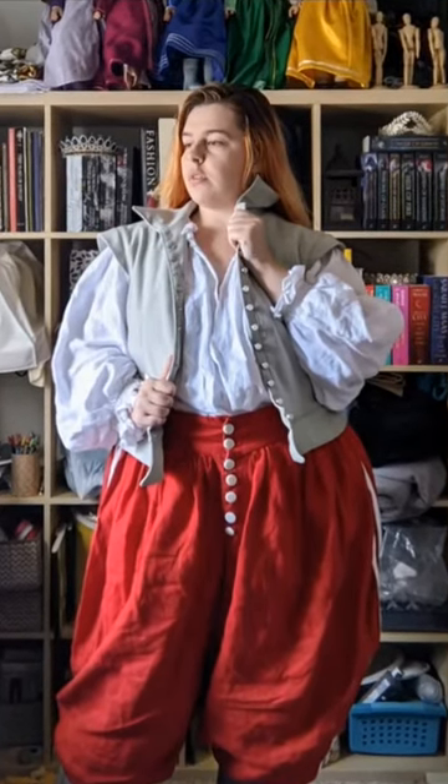I kind of almost feel like it can transition to every day, but probably not. When I sent this picture to my friend I asked her if this is how you cause a bi panic, and she said yes, absolutely.